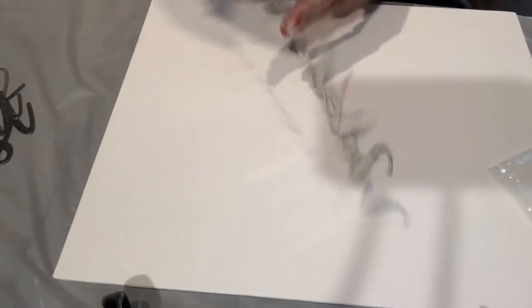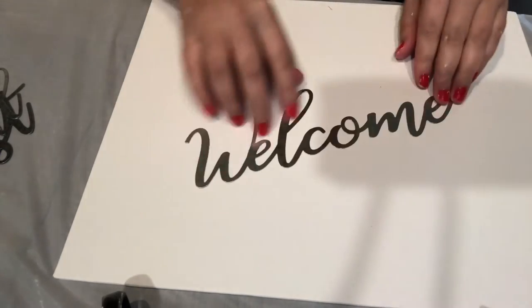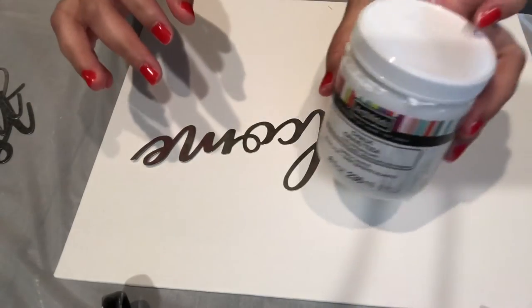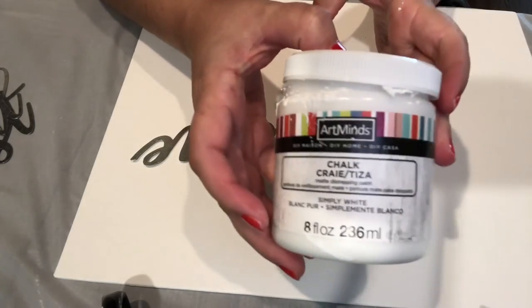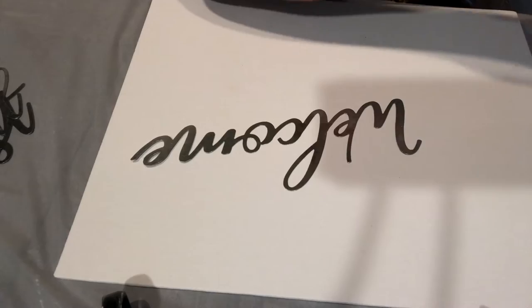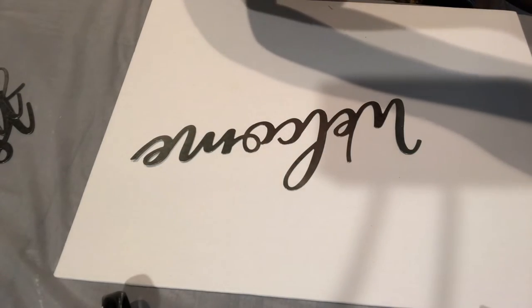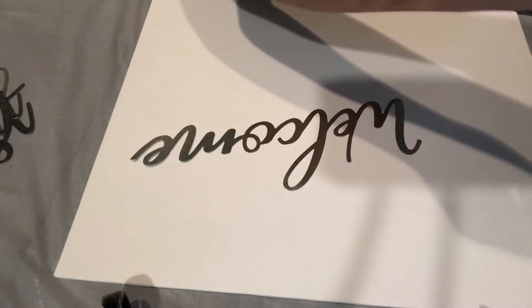I'm going to go ahead and use my welcome sign today and chalk paint it with the same chalk paint I used on the owls. I went ahead and used a big paint brush — I like to use big brushes in most of my projects, but you're more than welcome to use any brush that you like.